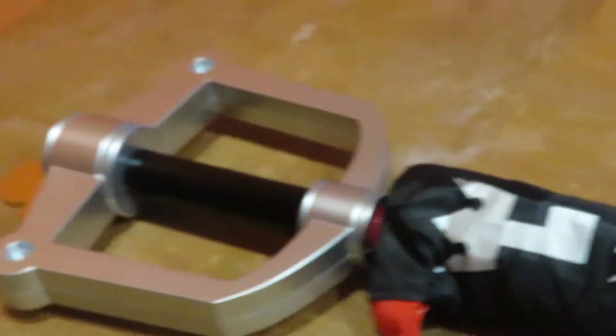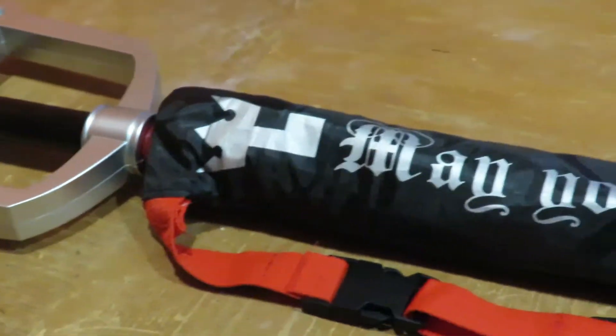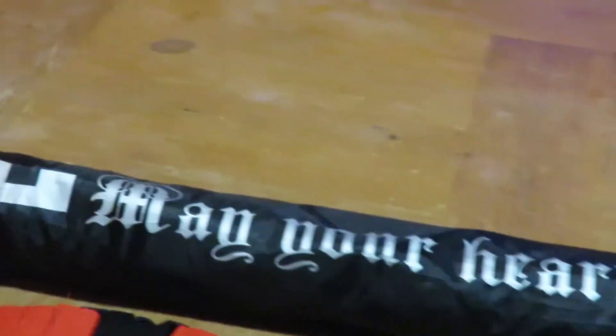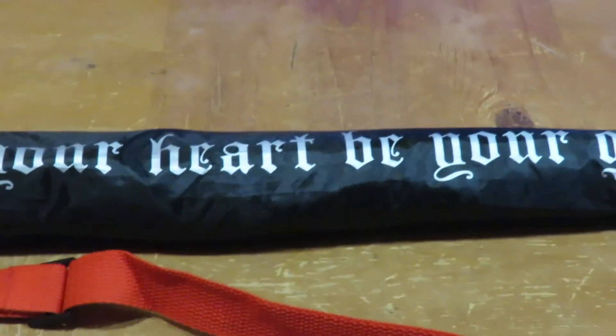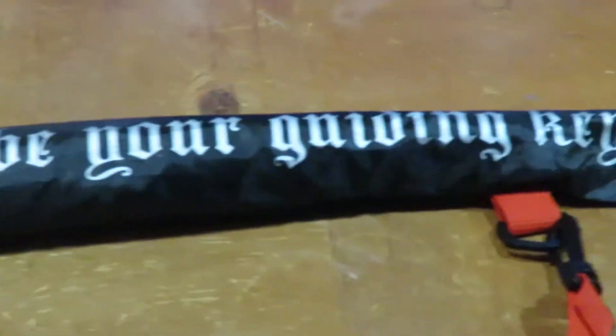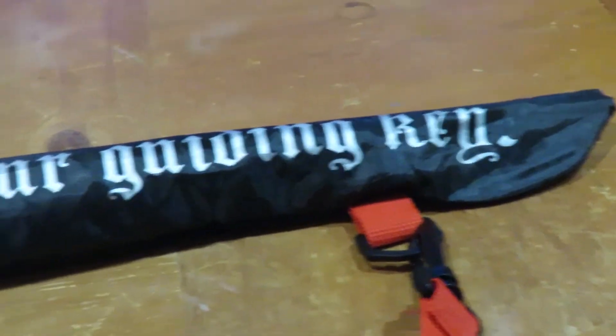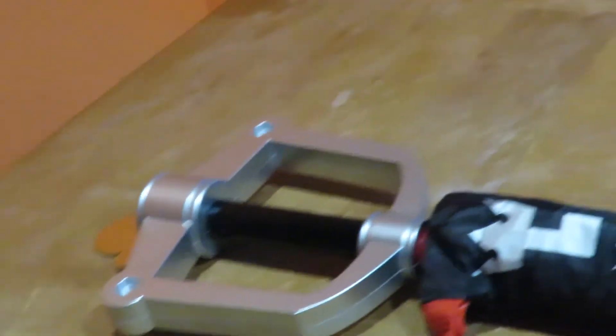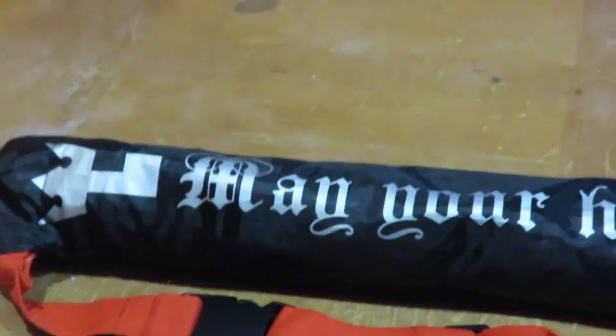Hey everybody, welcome to TacosGeeks.com. This is the first time we've ever done something like this. It's such a cool gift from Sean — one of the partners here at ONG — who got me this for my birthday. It's a Kingdom Hearts Keyblade Umbrella.